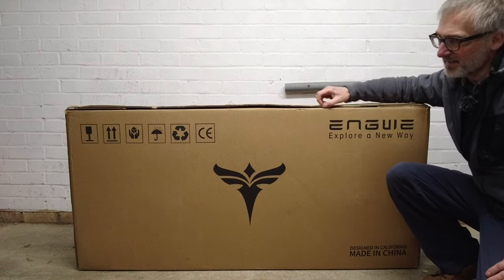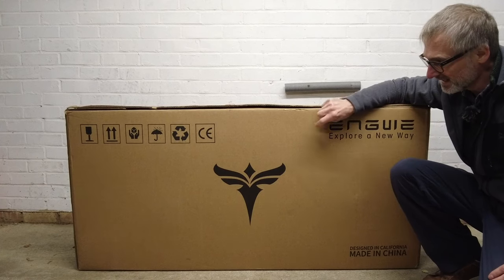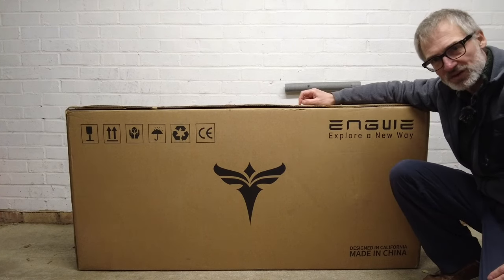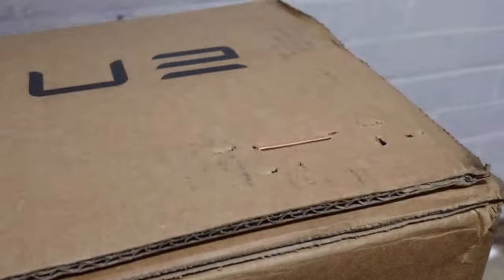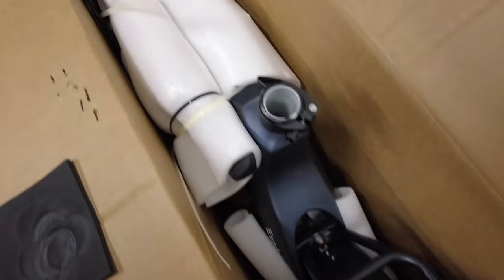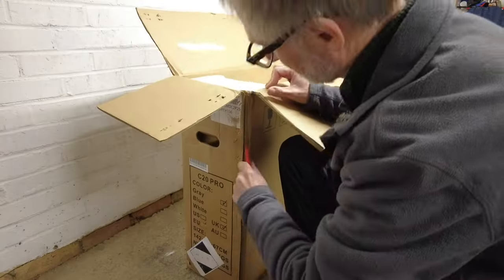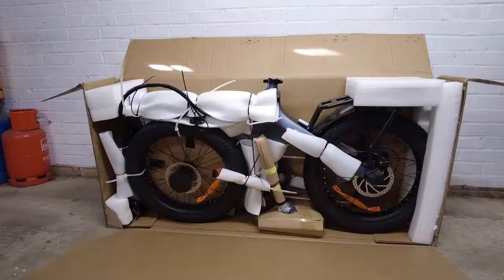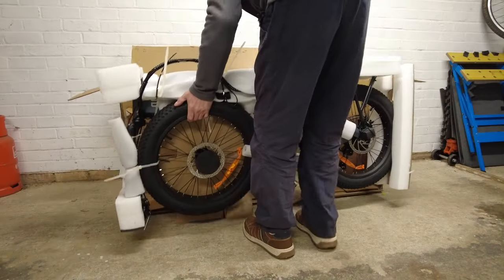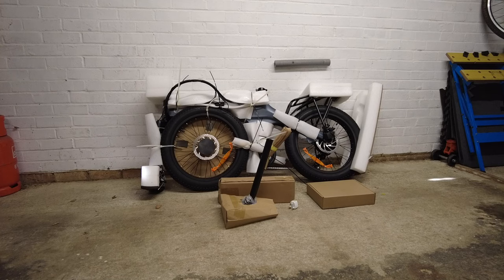In this box I have an Engwe C20 folding electric bike. Let's get it open and see what it looks like. Engwe are sponsoring this video but comments and opinions are all my own. This is what it looks like inside the box. I incorrectly assumed that since it was a folding bike it would come pre-assembled, but it looks like I'm going to have to build it myself.